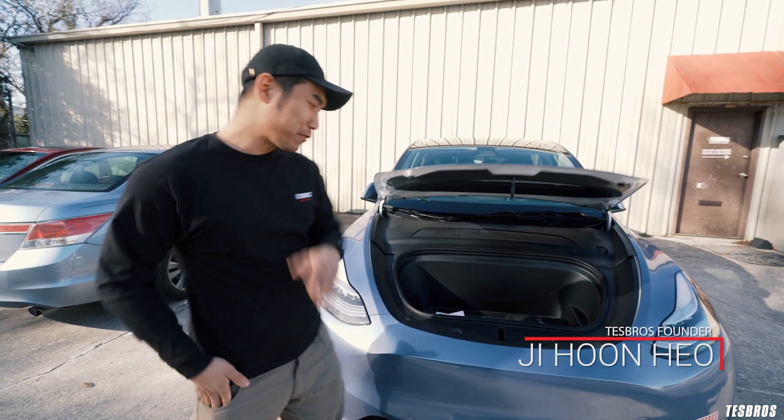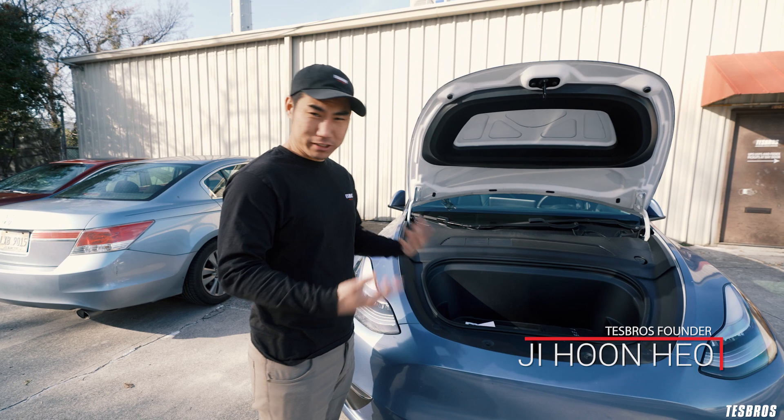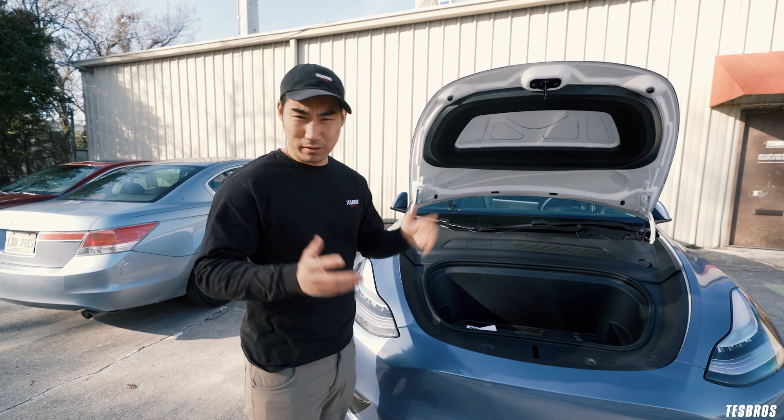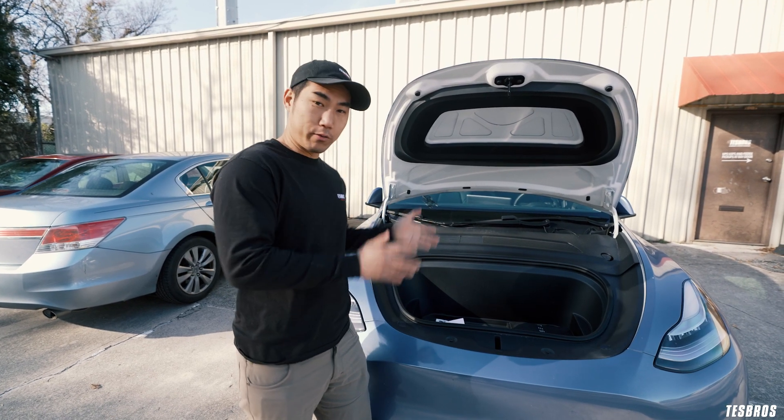Okay, so it's really not that difficult, but it's really important to know a few things to really understand how to do this at home and on the go. So, let's talk about what you actually get with your car when you first buy your Tesla.